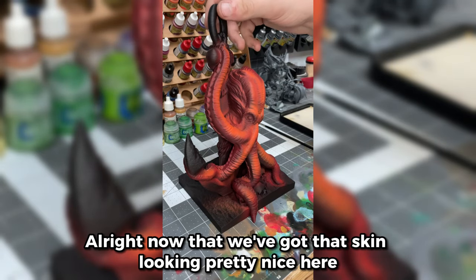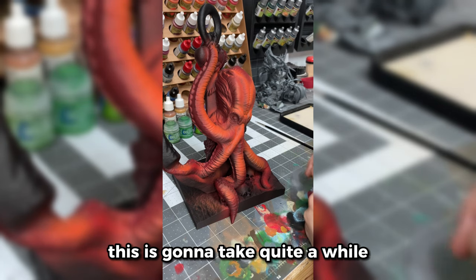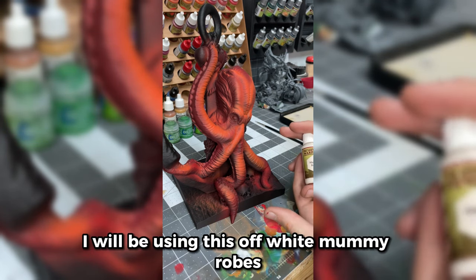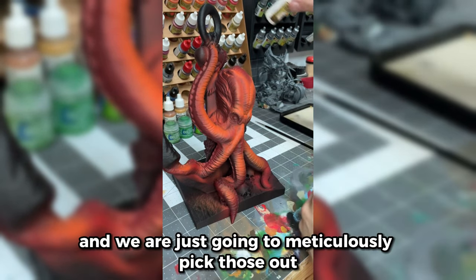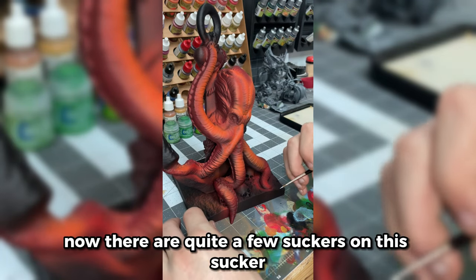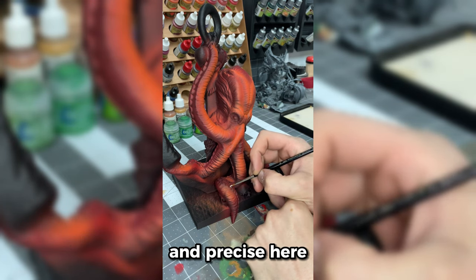Now that we've got that skin looking pretty nice, I'm going to move on to doing the suckers — this is going to take quite a while so you just need to be patient and try to hit only those. It's pretty easy to clean up if you don't. I will be using off-white Mummy Robes from the Army Painter, and we are just going to meticulously pick those out. I've got a size zero brush and we are just going to take our time being really nice and precise here.